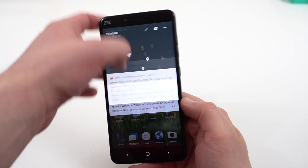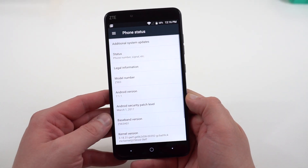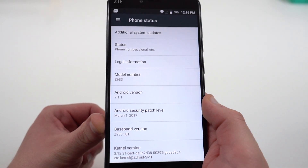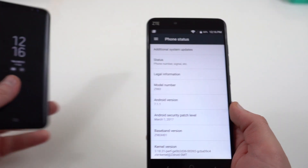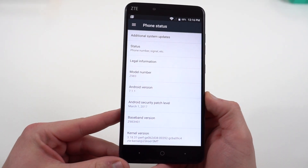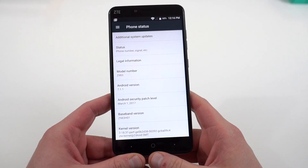The other very impressive feature about this phone when it comes to software is the version of Android that it's running — you're getting 7.1.1. There are high-end flagships that haven't even launched with this up-to-date version of Android. The Galaxy S8 Plus that I have right here launched with Android 7.0, so you're getting a more up-to-date version on a phone that costs substantially less.